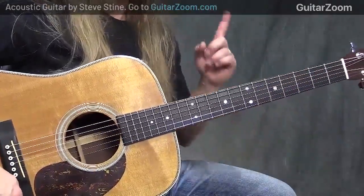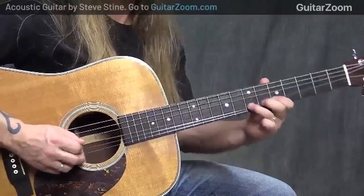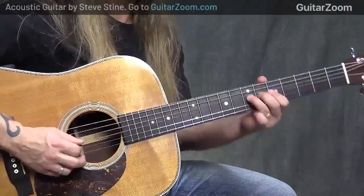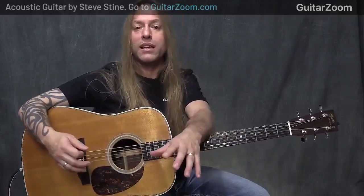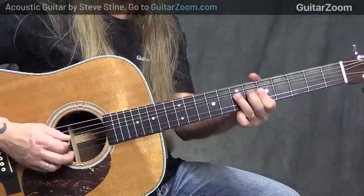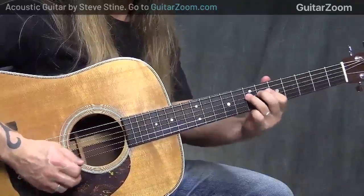Bending is a little bit different — bending is pushing that string up in the air, which on an acoustic is quite a bit harder to do than on an electric guitar. But you can still use it. You can certainly get some cool bluesy kinds of bends. If you really like doing a lot of bends, you may have to look at getting a lighter set of strings on your acoustic guitar to be able to do those, unless you've got really super strong hands. Bending is pushing it towards the ceiling — I'm twisting this way, just giving it a little bit of a push to get that kind of sound.